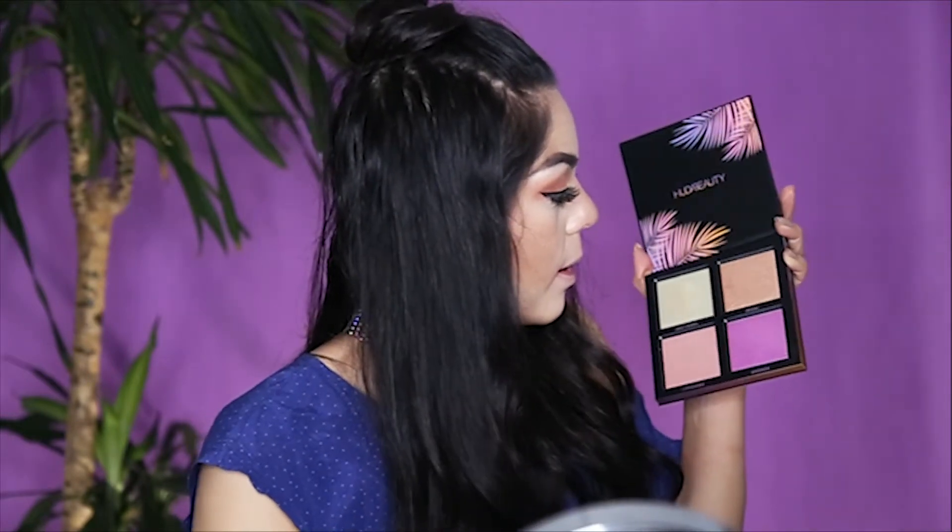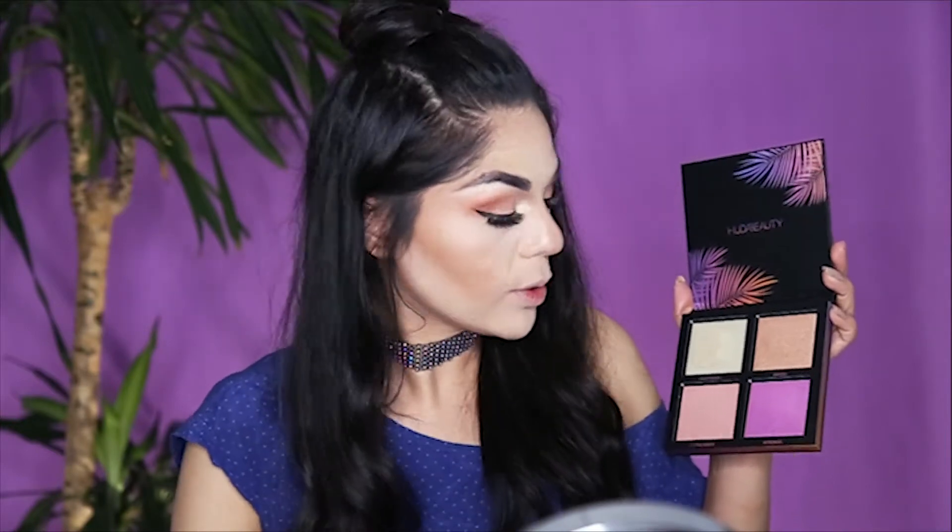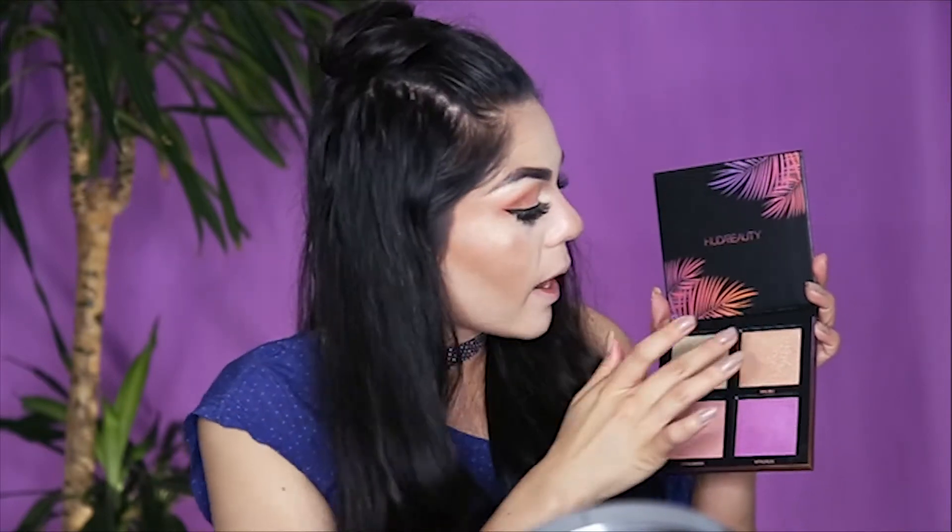This is the cream one — adding a little bit to my eyebrow bone as well. Next I'm going to try the bronzy one called Malibu. I'm going to try this one with my finger on my cheekbone, just go like that. That is really pretty — it's like a golden glow.